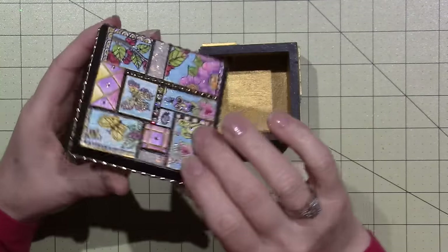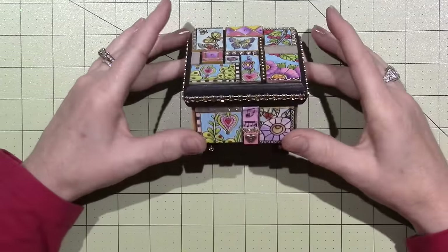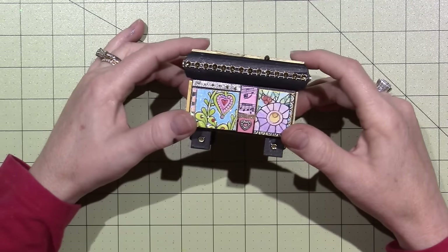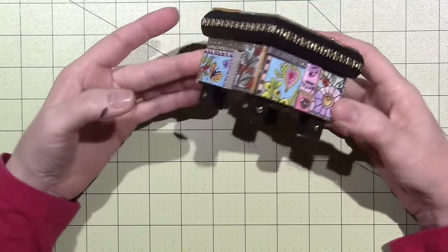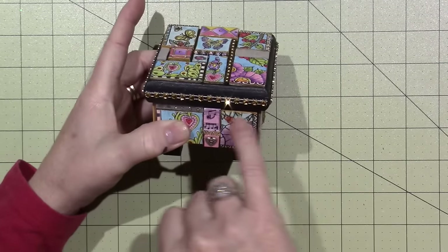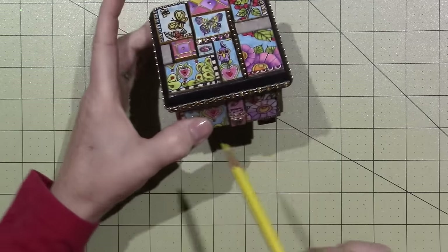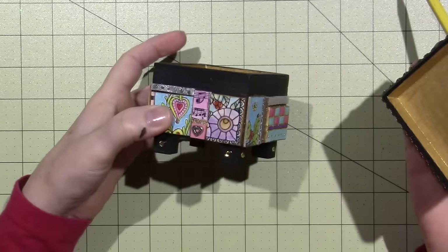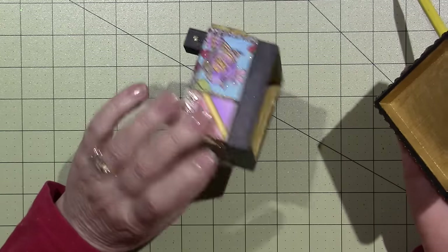It just adds so much when I added that to it. Adding that bling just finished it off so nicely. I love it. This is the first time I've ever put tiles on the sides of the box as well. I took a quilter's pencil before I started and just drew a line around the top of the box, because the lid has to fit on there, and then I knew how high I could go with the tiles.